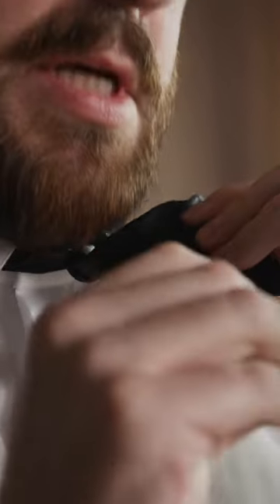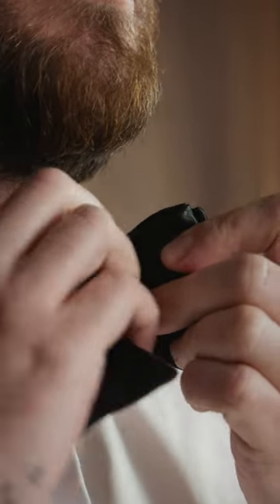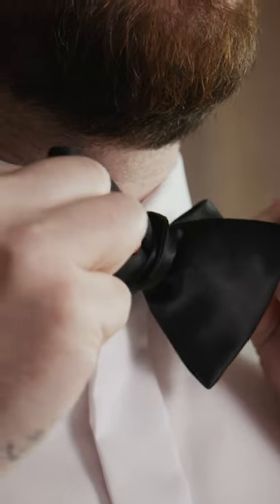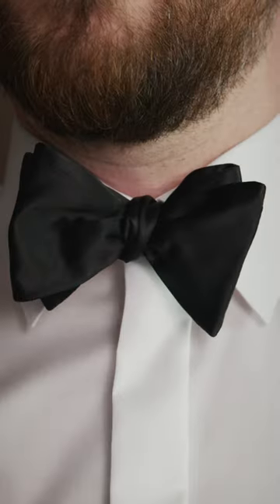In this hole, you should take the thickest part of the long one and push it through. The only thing you have to do now is to tighten the bow tie. You take the folded parts and pull them, and you take the single parts and pull them back. And now you have a bow tie.